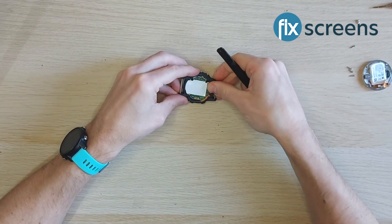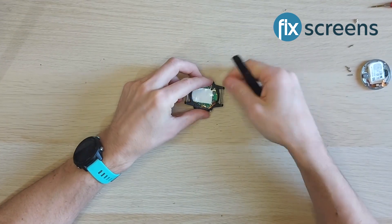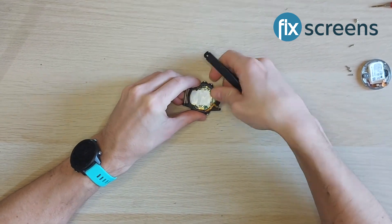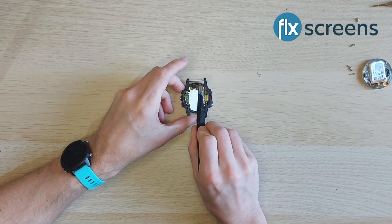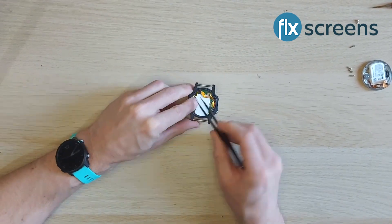Now position the board into your new housing. This part can also be tricky, so again have patience and a light touch. Remember that there is the long ribbon that must be positioned over the top of the board.